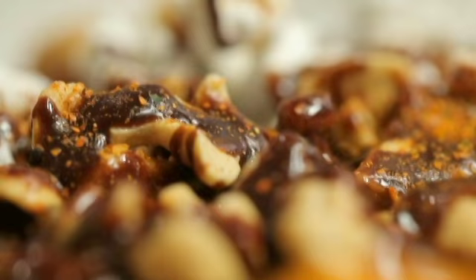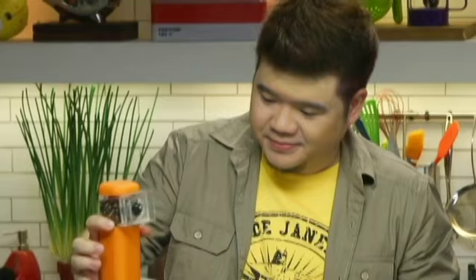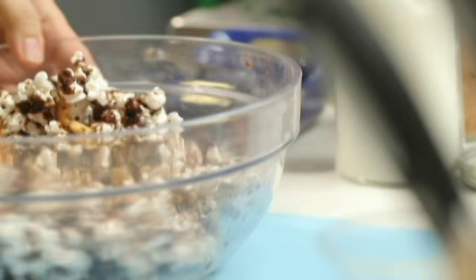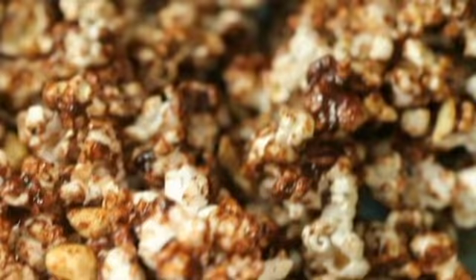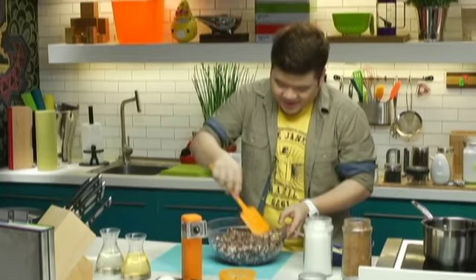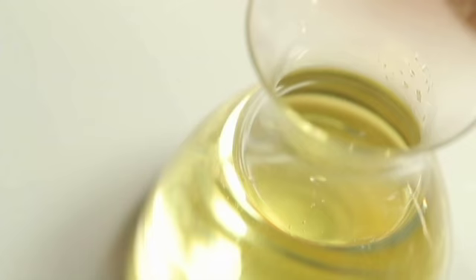I'm gonna add some togarashi pepper — this is gonna give us a really nice spiciness — and then some black pepper for savoriness. Let's mix this up and try to get as much of the chocolate on all of the popcorn. You want to do this pretty quickly because the chocolate does harden up. I've got a normal baking sheet here, and I just want to oil it a little bit with some vegetable oil — just a touch — and brush it all around, even on the sides, to make sure everything doesn't stick.